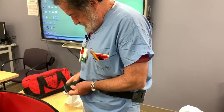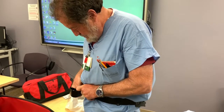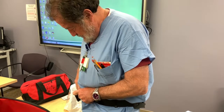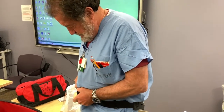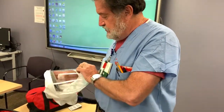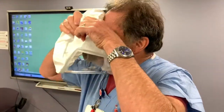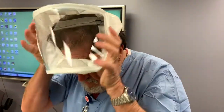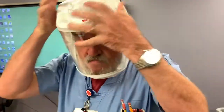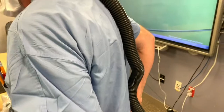So we're going to put it on. And then you just press the on button, which is back here. There's a blower button and an on button.